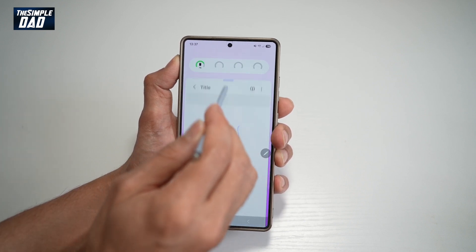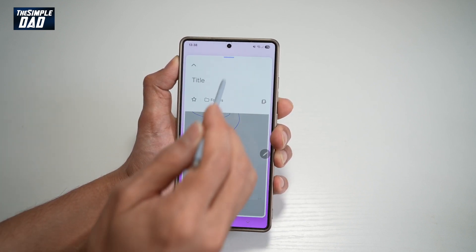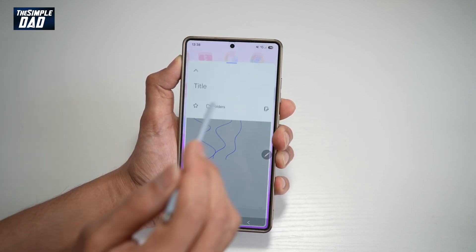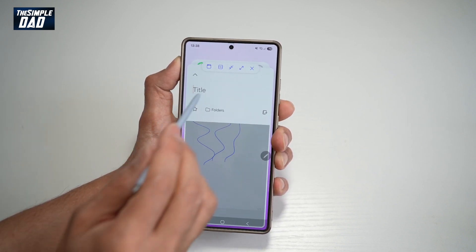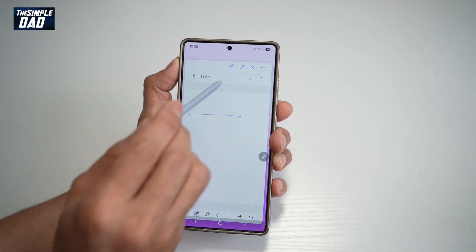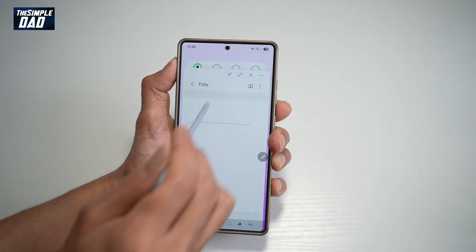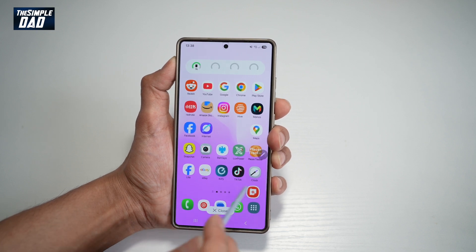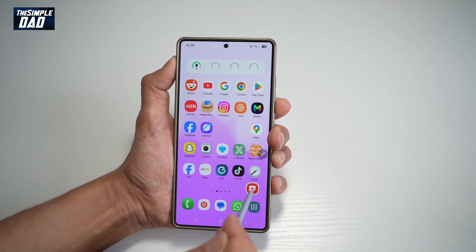This Note comes up as a pop-up. However, you can set it as full screen, or keep it as a pop-up style. You can also set it as split screen, or tap the minimize button to minimize it to the bottom. That way you can do something else, and then tap on it again to come back to note taking and write your notes.